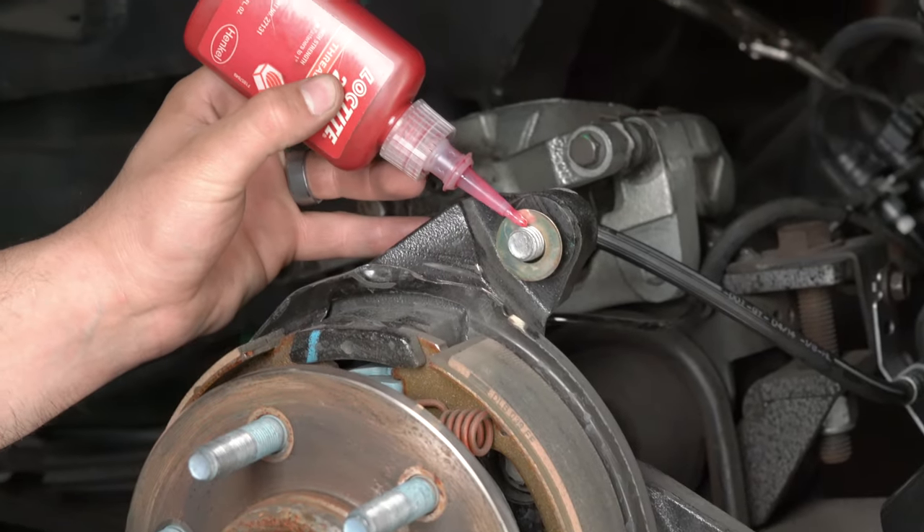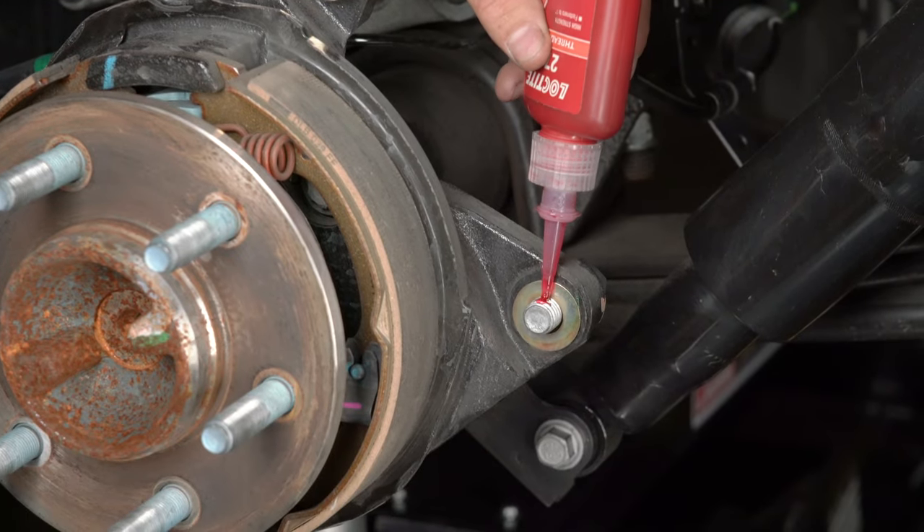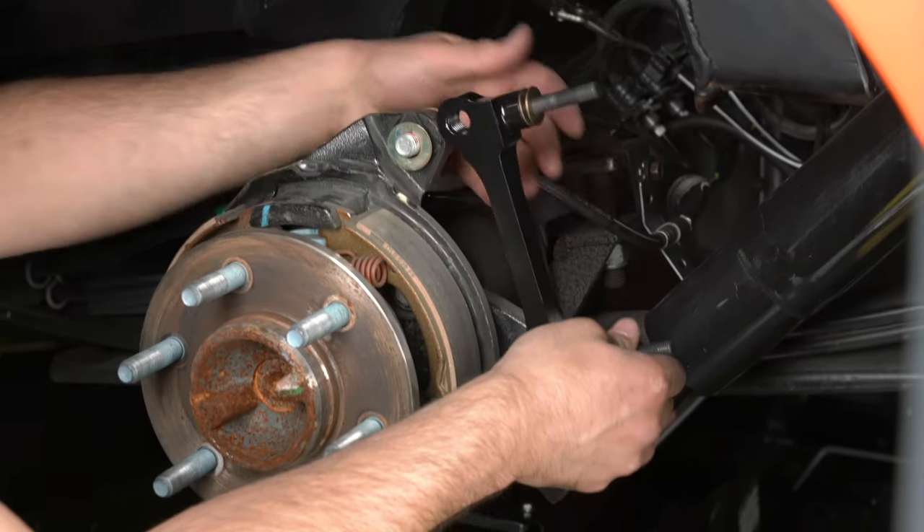Once the caliper alignment is correct, remove the bracket mounting bolts one at a time, apply red Loctite 271 to the threads, and torque to instruction specifications.